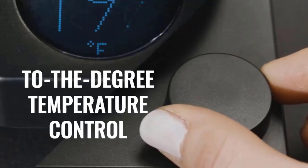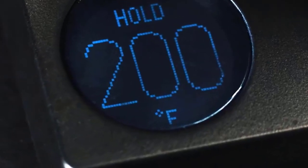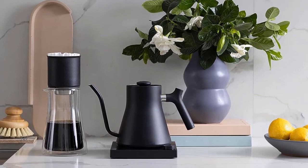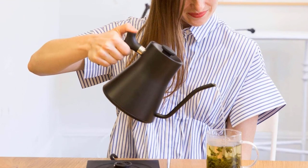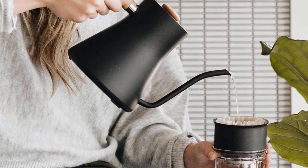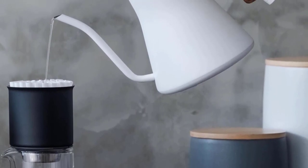Luxury comes at a price, however, as the Stagg EKG is one of the more expensive gooseneck kettles on the market. The Fellow kettle was designed with the user in mind and includes an electric base, kettle, and removable lid. One minor design flaw is the rather short 2.5-foot cord, so you'll always need to keep it close to an outlet. This really wasn't a huge deal since the kettle is small and it wasn't too hard to make space near an outlet. It is the perfect kettle for brewing pour over coffee.